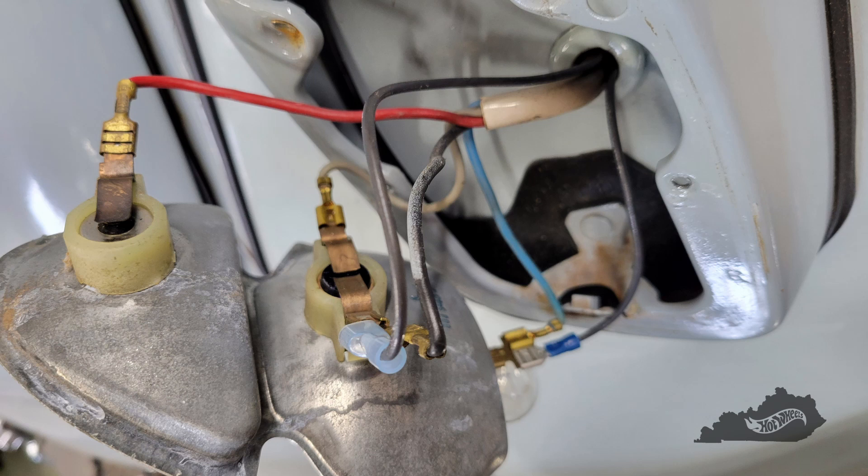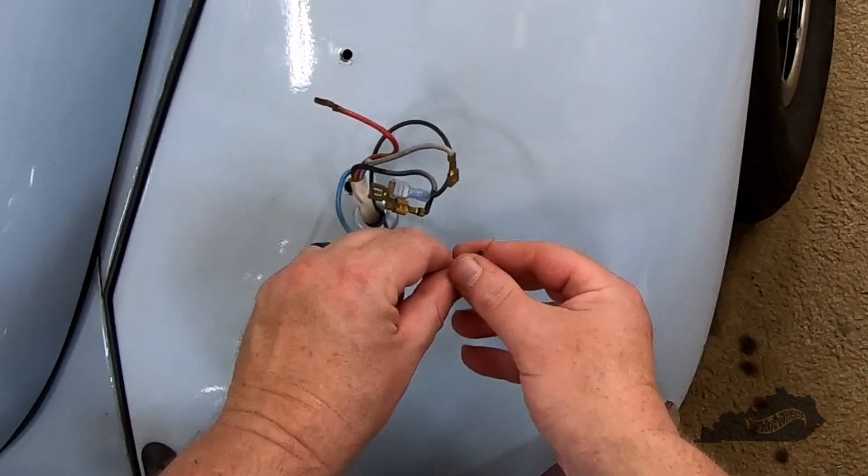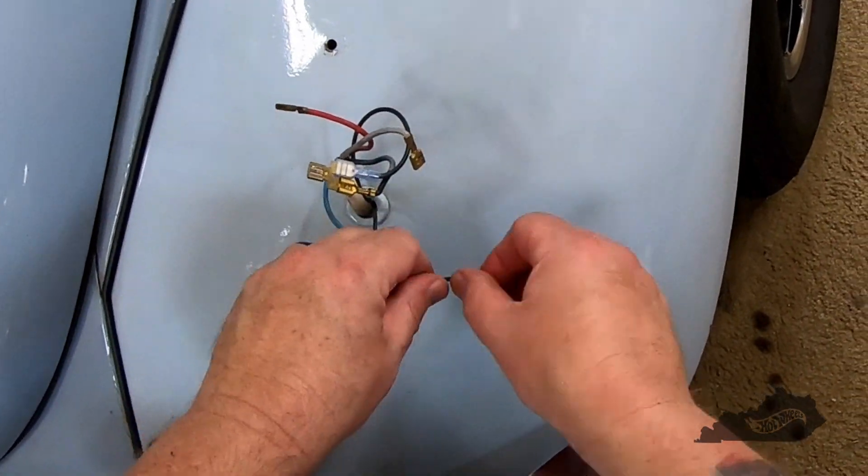Now I repeat the same process on the passenger side — the only difference is with the wiring. As you can see in this picture, the brown wire, which is dueled with the black brake light wire, powers my third tail light that is mounted to the bumper bracket. This black wire is dueled with the blue reverse light wire and it powers my 67 reverse lights. When I'm finished, these two will be connected together. Now I'll barrel the original reverse light wire with the 67 reverse lights.